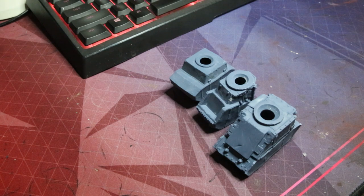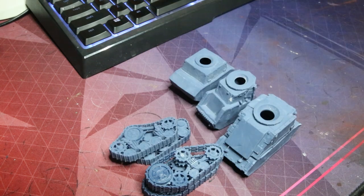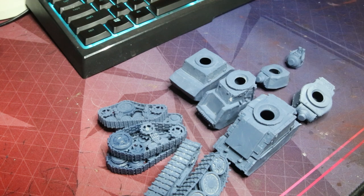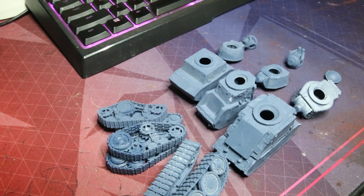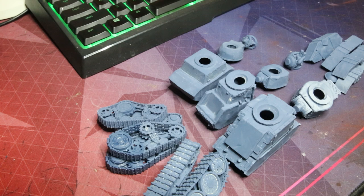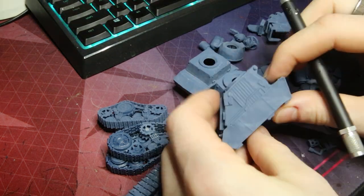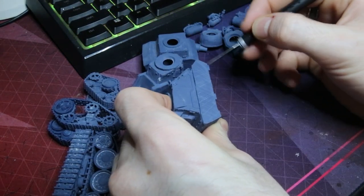Long story short, we're going to start by just assembling these guys. I do actually have three separate ones here, and if you can't tell from this video, one of these guys is actually significantly larger than the other two. I'm only going to be showing you how I painted up one of these just for the sake of usability — I didn't really feel like recording me painting three of them. I first started by just laying out a bunch of parts.